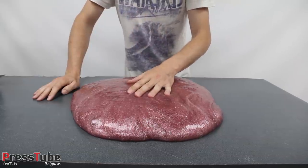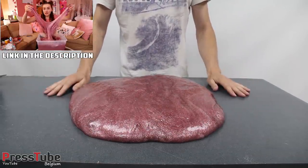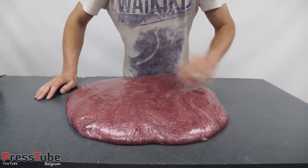I didn't make this slime myself — it was made by JustJade, she also has a YouTube channel. I will link the video in this corner; if you want to see how she made it, just click the link and you'll go to her video.